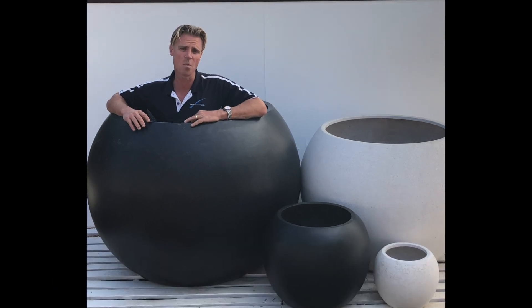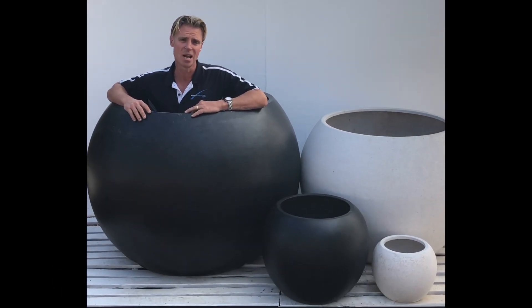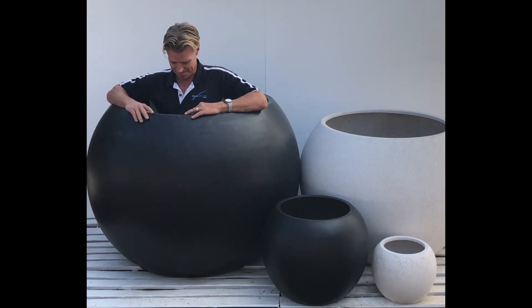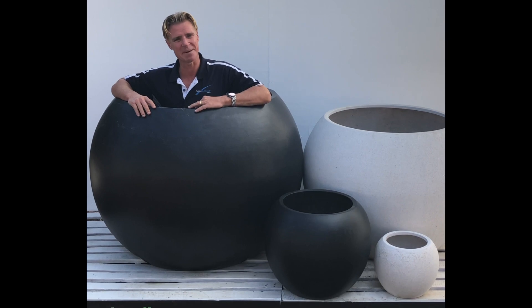This is a ball planter from our lightweight Terato range, available in the black Terato and the white Terato. The one I'm kneeling in is 120cm in diameter.